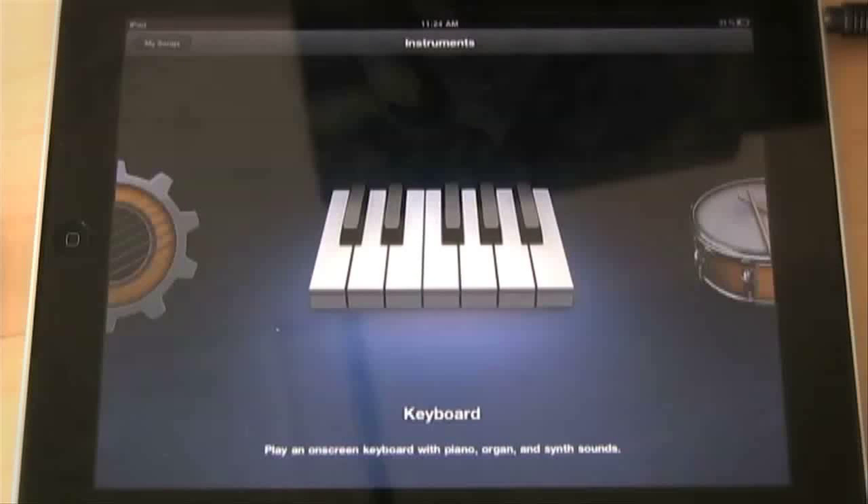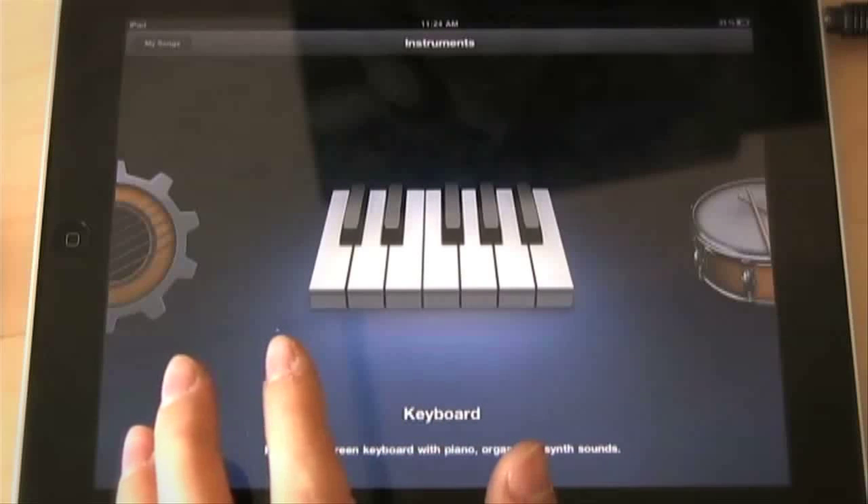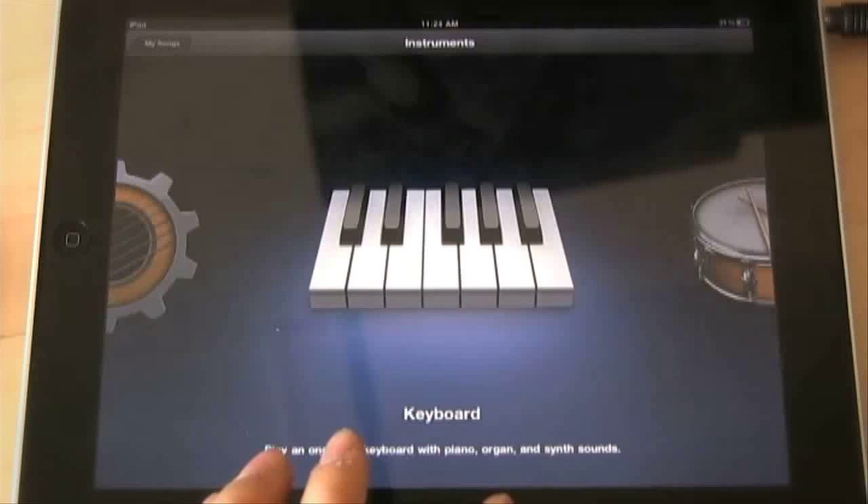What's up YouTube, it's Adam from I'm a Music Mogul. Today I'm going to be talking about GarageBand — but first, happy iPad 2 day! Today is the launch day of the iPad 2, and if some of you are getting it let me know how it is, because I'm still on the iPad 1 and I'm not really sure if I want to upgrade. Thankfully Apple allowed GarageBand to run on iPad 1, which I'm going to be showing you today.